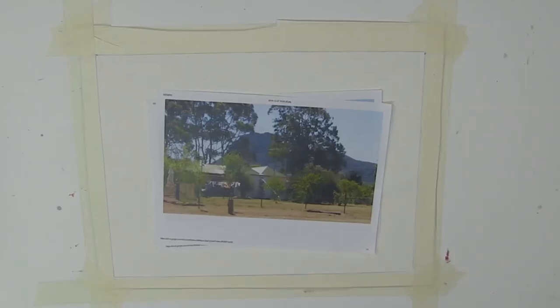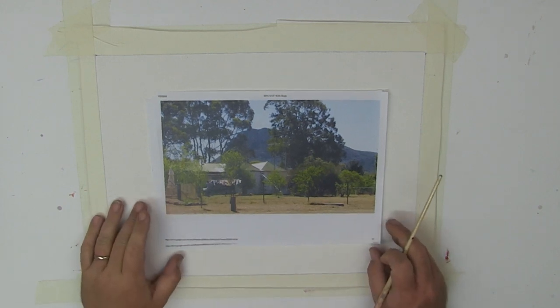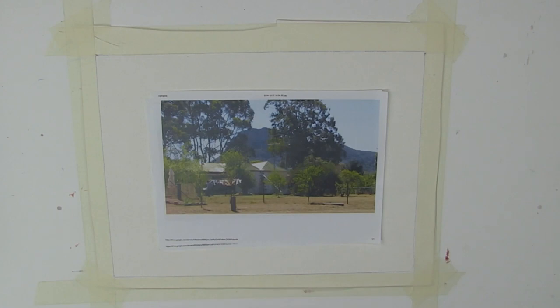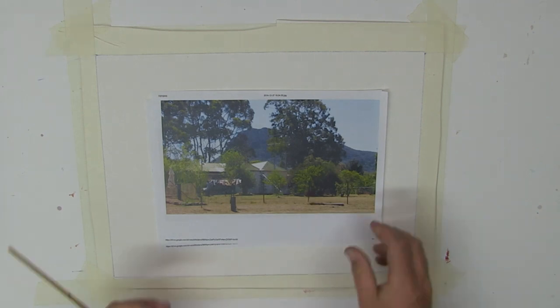Let's have a look at our project for this week. I've got a couple of photos here that I took down in the southern end of the Grampians. If you've followed my Learn to Paint TV for a while now, you know I love that part of the Grampians in Victoria. So I took a couple of photos here.